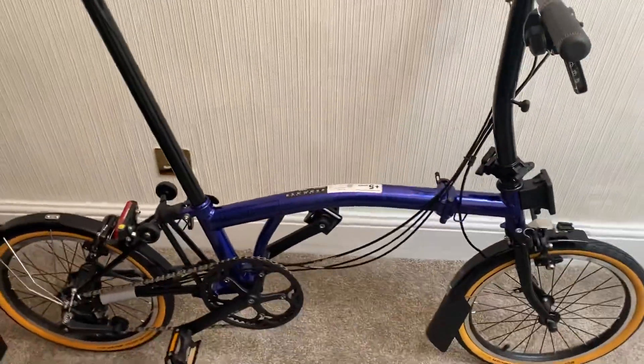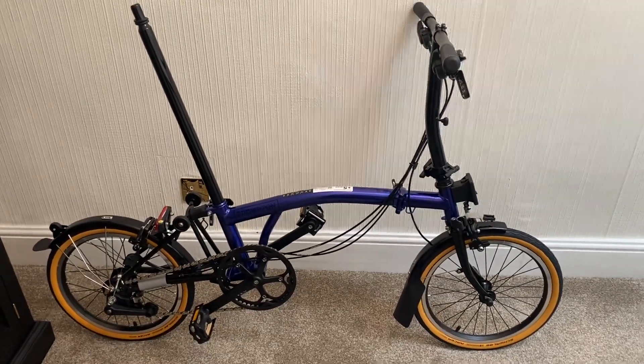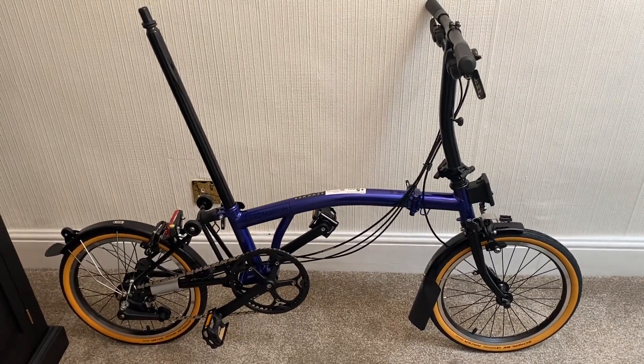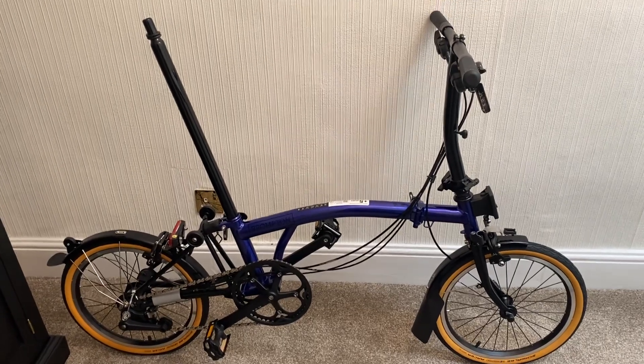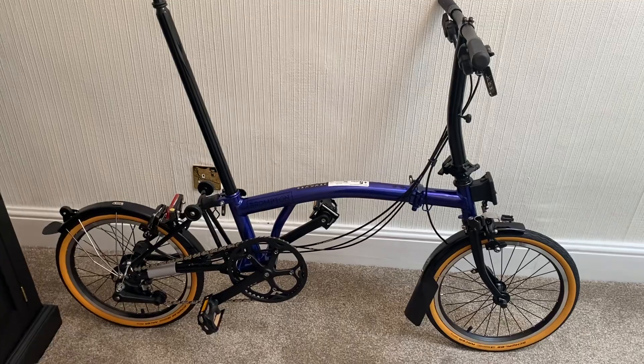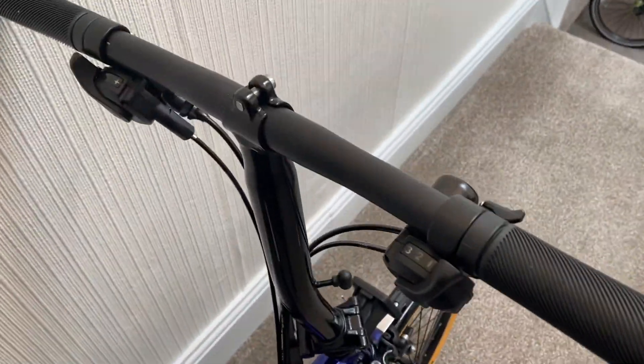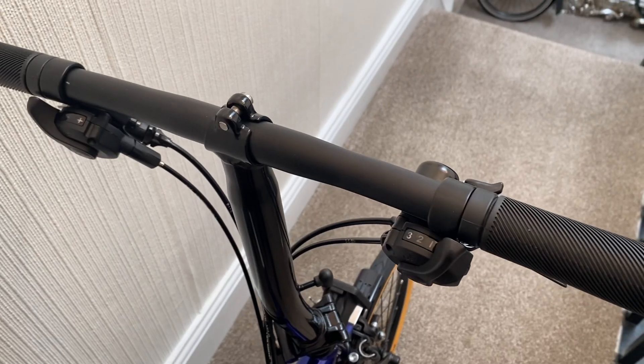Initial thoughts: it's a very, very pretty bike. I'm not sure if the tan Marathon tires actually go with the bike — I think maybe black would have been better, but that's just personal preference. Let's have a quick look at it. I think they all come as a straight handlebar type, so S-type.